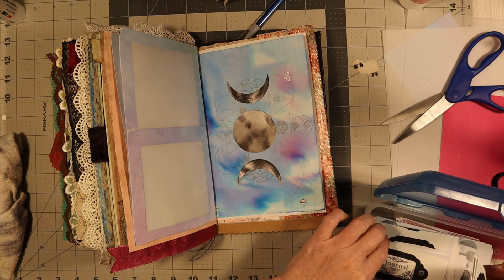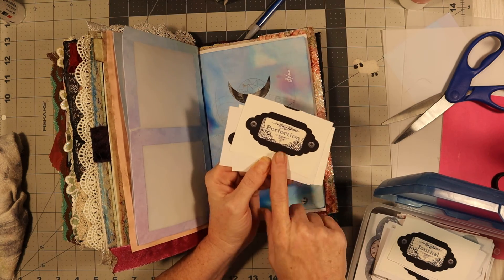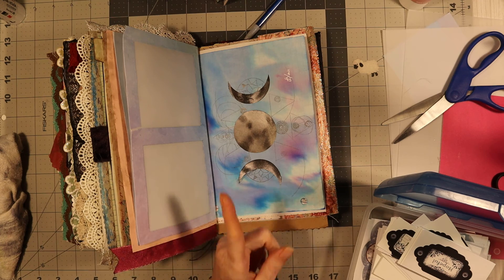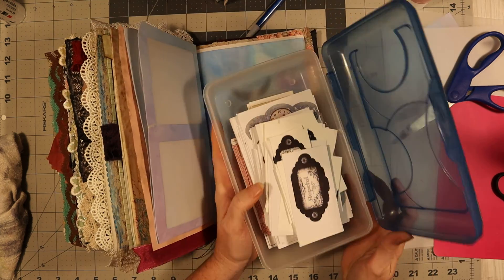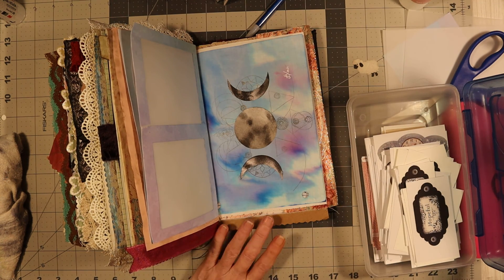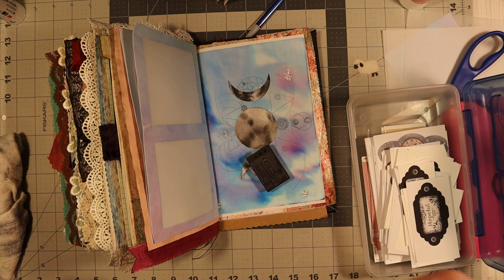I printed out a lot of stuff yesterday. These are freebies that you can get at a website — I forget the name of it, I think I threw the paper away. Anyways, if I can get around to remembering, hopefully I don't forget, I'll put it in the description where you can find everything. Everything in here is a freebie — it's a digital website this person made. Oh, my battery's about to die, so I'm gonna be right back — I've got to get the battery ready.